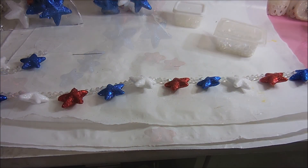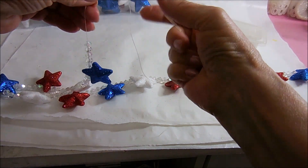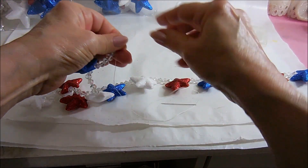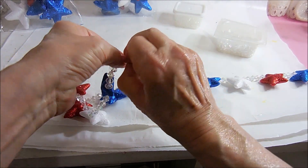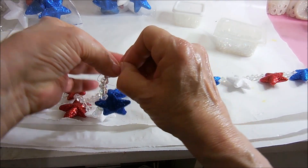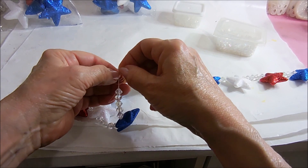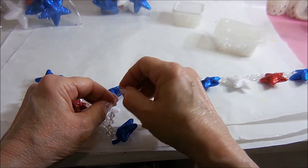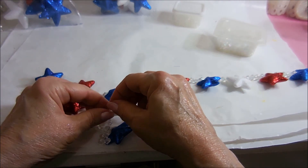I got everything strung, and now at the very end I'm going to tie another loop. These are never easy to do. I'm going to wiggle that knot down, and before I tighten it all up I'm going to put a little dab of glue on it, the same as I did in the beginning.